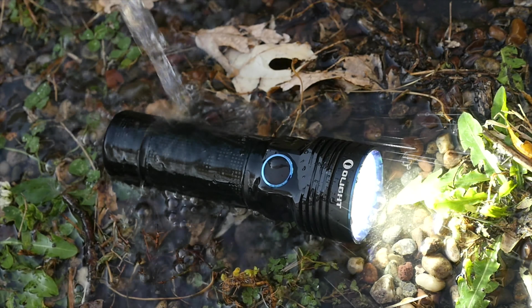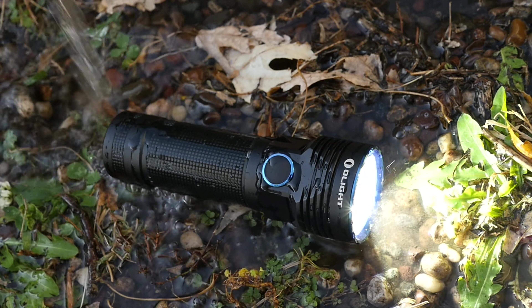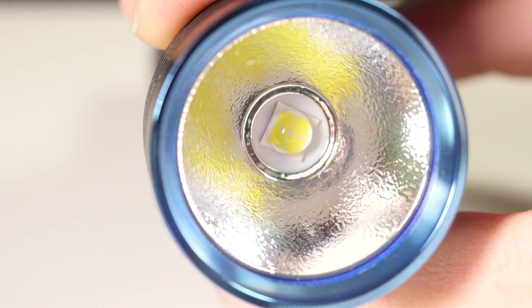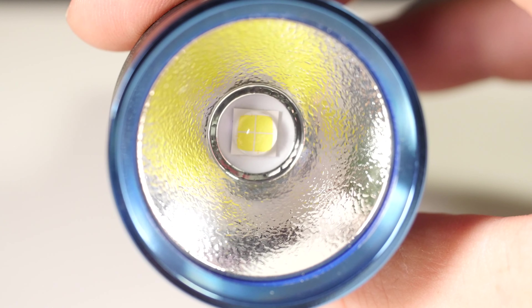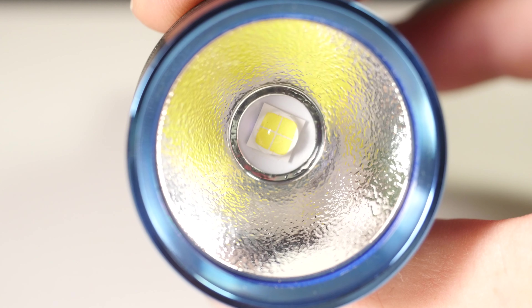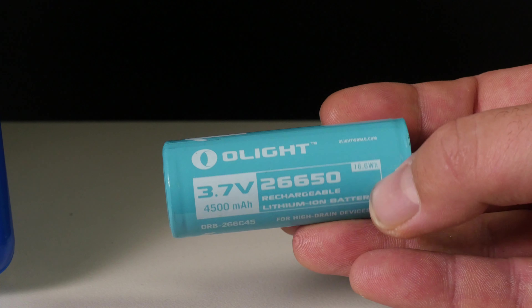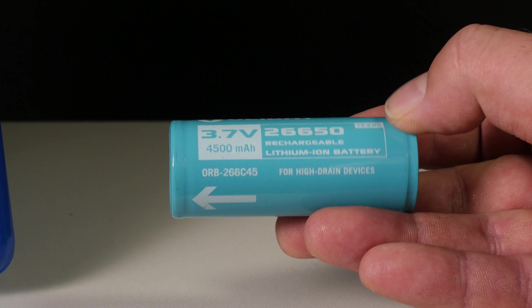The R50 Pro Seeker has a 250-meter throw, 15,600 candela, is IPX8 rated (submersible up to 6 feet), handles a 1-meter impact drop, uses a Cree XHP70 CW LED, and weighs 262 grams including the battery. The battery is a large 26650, 3.7V, 4500mAh rechargeable cell.